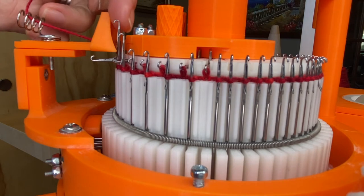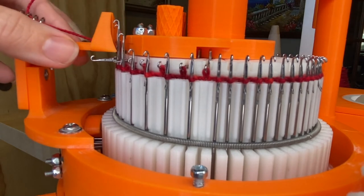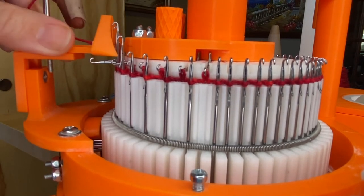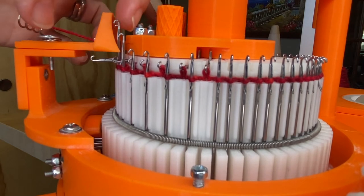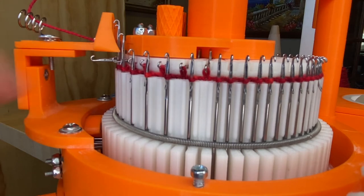You want the yarn feeder to be pretty close to the needles — about a credit card's width away — to make sure that you aren't going to drop any stitches. I'm going to tighten that up a little. Make sure it's securely in place, about a credit card's width away from the needles and about this much space between the ribber dial and the top of the yarn feeder.